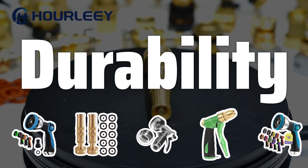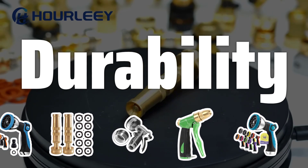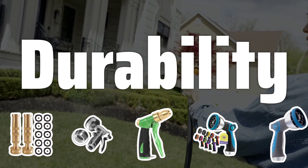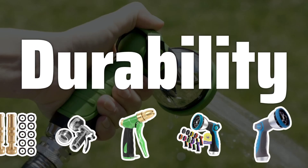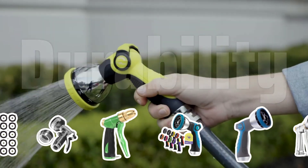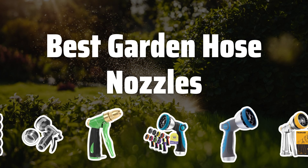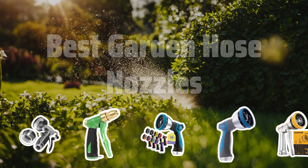Durability. Choose a garden hose nozzle made from high-quality materials such as metal or heavy-duty plastic to ensure durability and longevity. A durable construction will withstand frequent use in outdoor conditions, providing long-lasting performance. Now let's take a look at the best garden hose nozzles we've chosen for you.